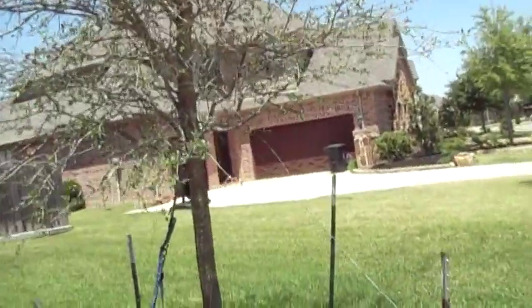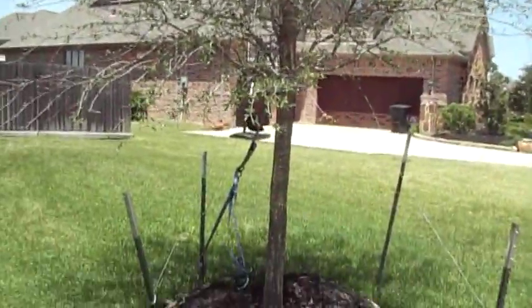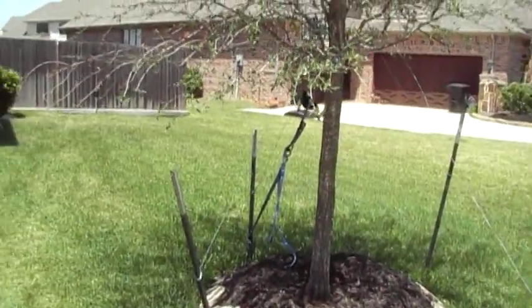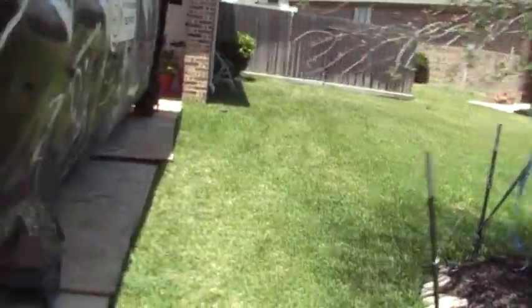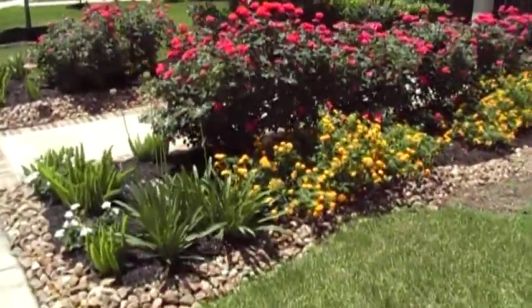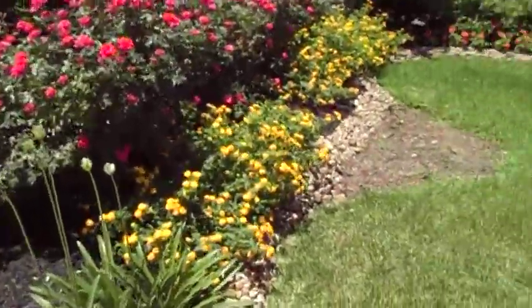This is a live oak that we transplanted. It was in its home over there in another part of the yard for about two or three years. The property owner decided he didn't want it where it was, so we dug it up and moved it over here.